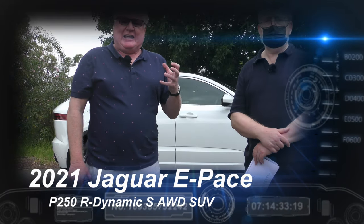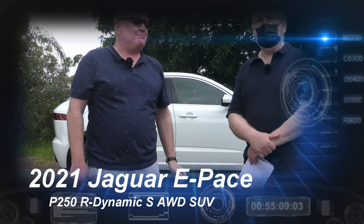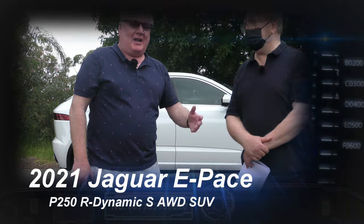David, a little bit of English countryside here in the heart of Sydney. What are we in? We're in a Jaguar, an E-Pace, a P250R Dynamic.